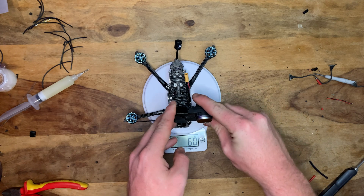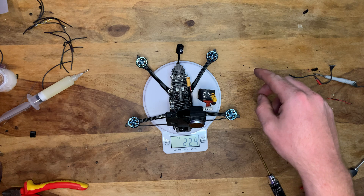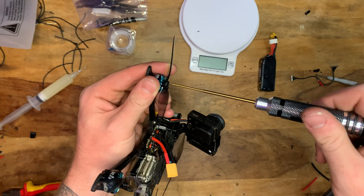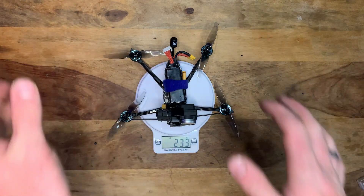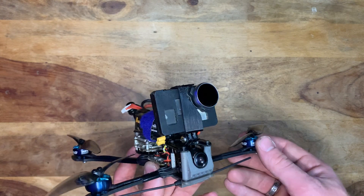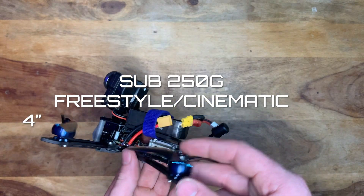Official final weigh-in: 171 grams without battery and props. With battery: 224 grams. With props: about 230 grams. With prop screws: about 233 grams. After adding a small cable from the battery balance connector to power the GoPro — about 4 extra grams — we're at 237 grams total. We did it! Sub-250g freestyle slash cinematic 4-inch FPV drone with a GoPro.